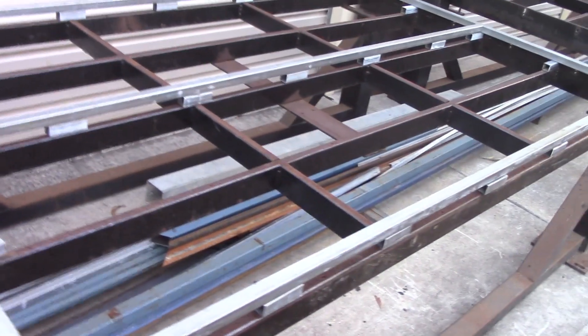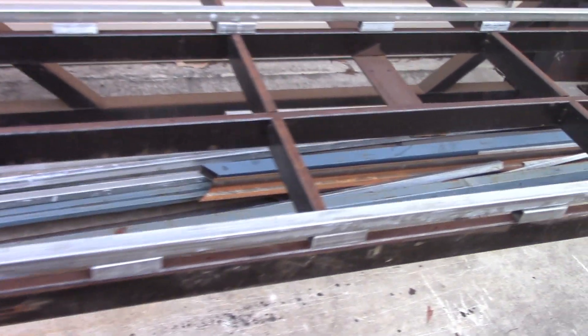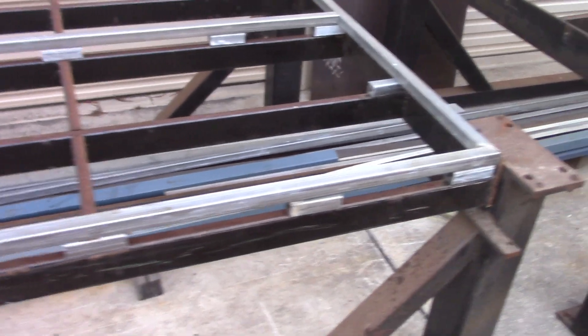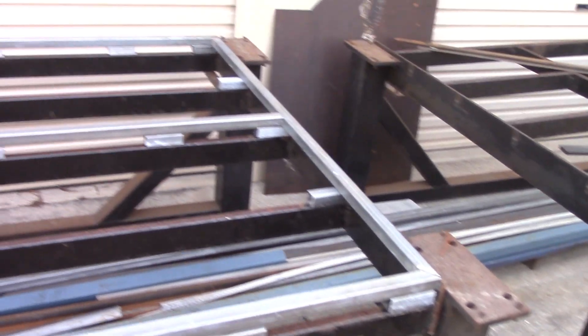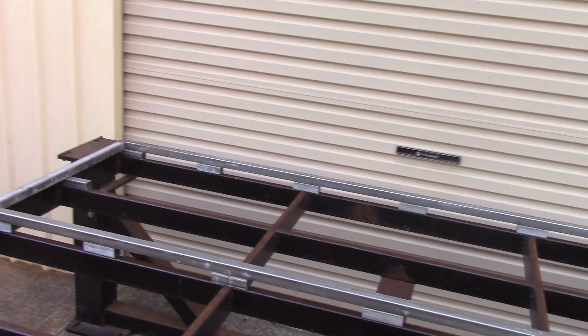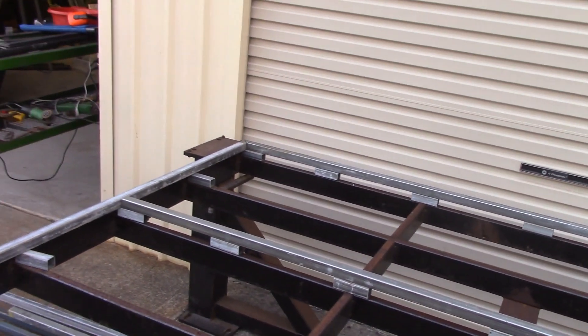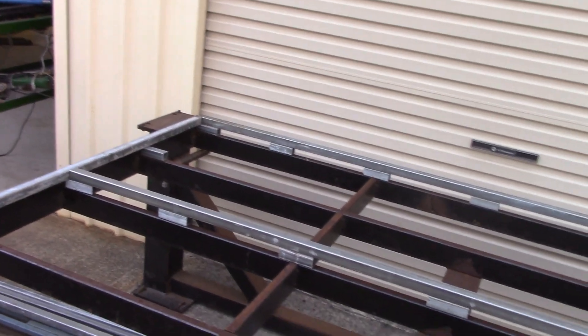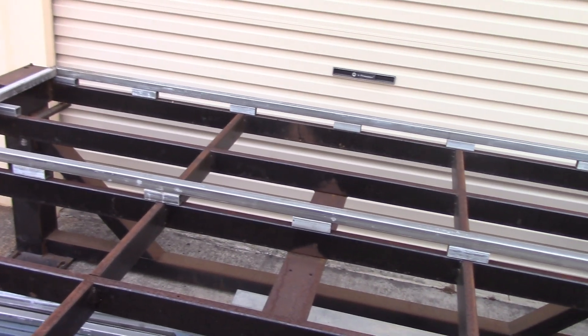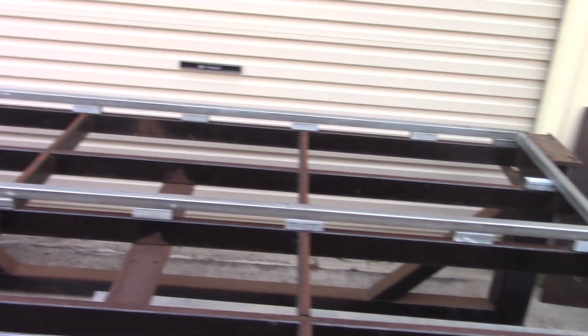I've got the top frame I'm going to use for the plasma table all cut now. It's just sitting there — still got to be welded in place yet. There are little spacers underneath to hold the frame up off the main frame. Then I've got to weld some angle on the top of that to fit the sacrificial bars in and we're good to go.